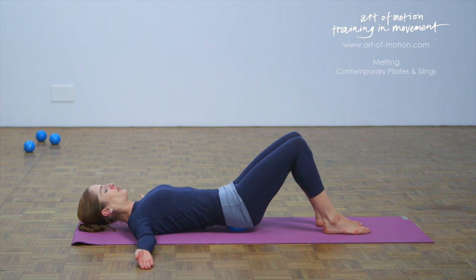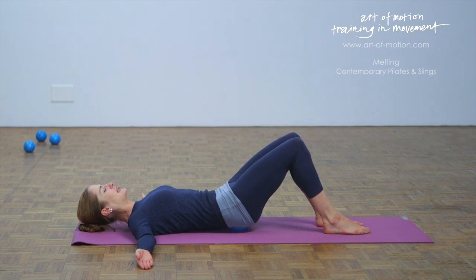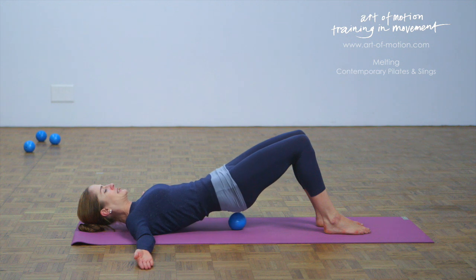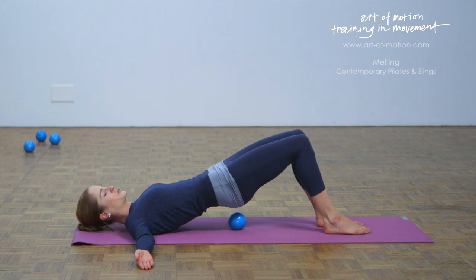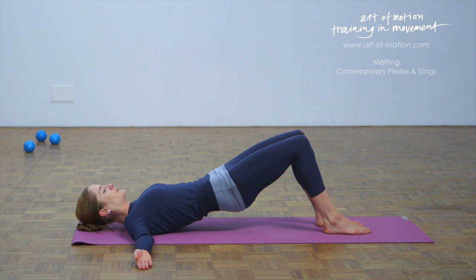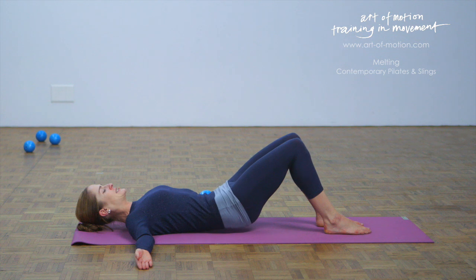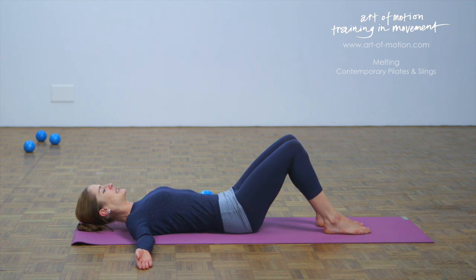From here, with your next exhalation, tilt the pelvis back — let the warm water run into your lower back and into your belly. Lift the pelvis, let the breath flow. And then lift your pelvis all the way up, elongating the spine into a shoulder bridge position. Take the ball away from underneath your pelvis and then roll down, melting one vertebra after the other into the mat. Center the pelvis and center your lower back.